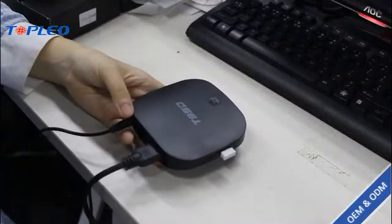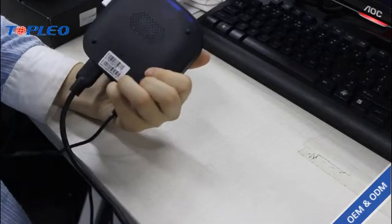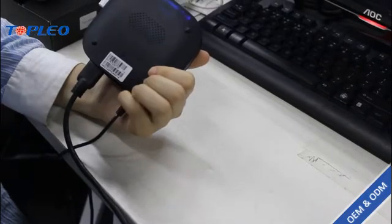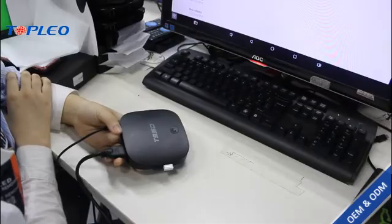Hello guys, today I'm here with this Android TV box, the T95D, which has the RK3229 chip, 1GB RAM, and 8GB storage.